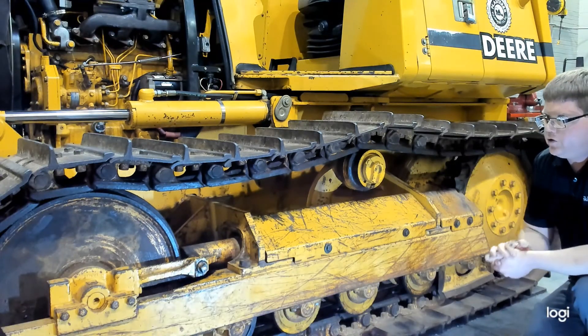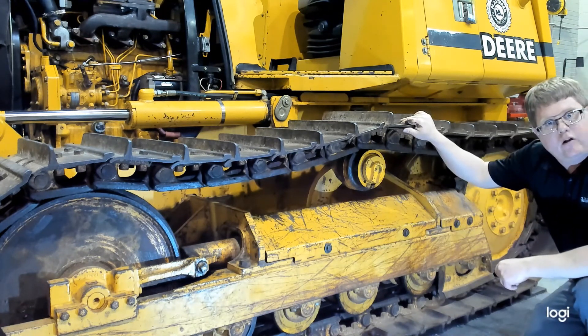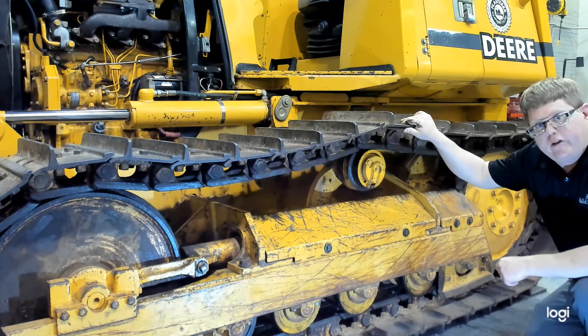That's how we do a visual inspection of our tracks and take the measurements to determine the remaining life and what service needs to be done on the undercarriage.